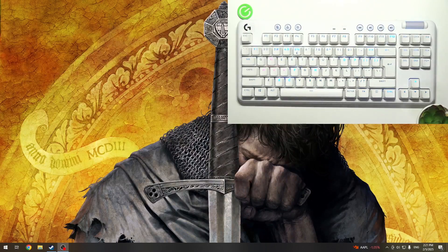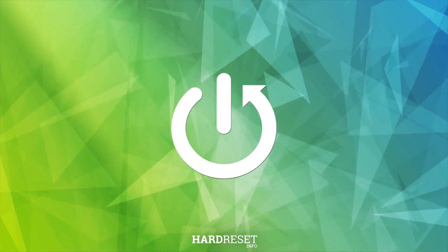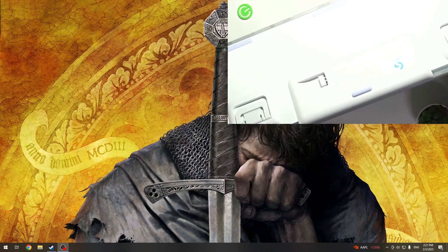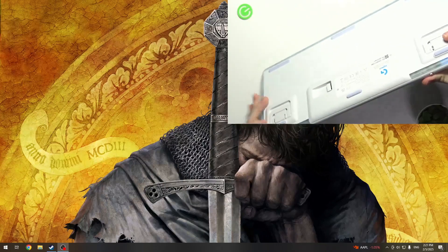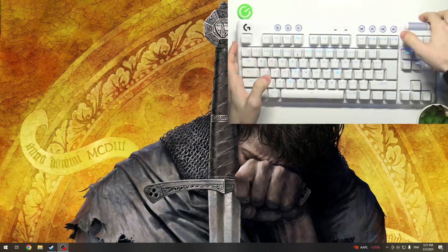Hello, in this video I'm going to show you how to connect your Logitech G715 to your Windows PC. There are two ways of doing that. The first one is via a transmitter that you can see at the back. You can take it out from here and plug it into your PC, or you can also connect it with Bluetooth.